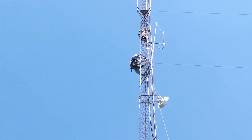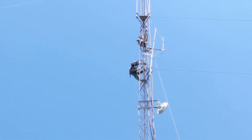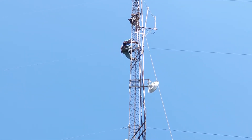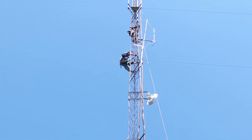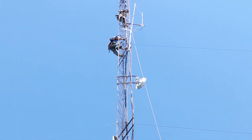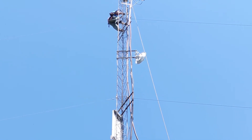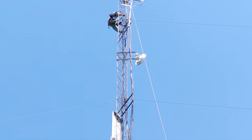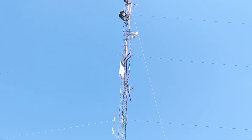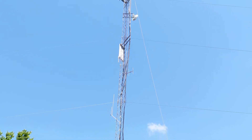A lot of that stuff may be fixable and repairable, but a lot of it is going to need refurbishment to clean it up, make sure the contacts are good and that things aren't cracked or broken. So we wanted to get it off there for now, especially all this old cabling. Then we get kind of a clean start with the tower and with some fresh equipment on there, and we can start to document and better keep track of what's going on with this site.